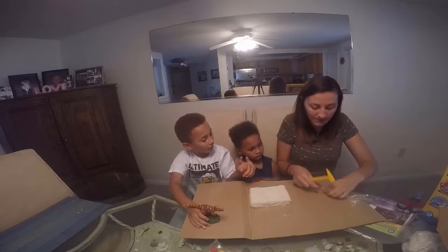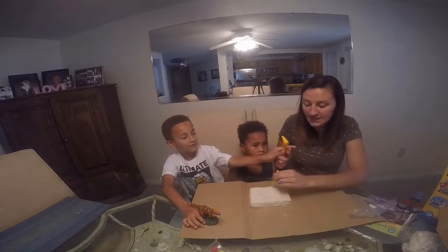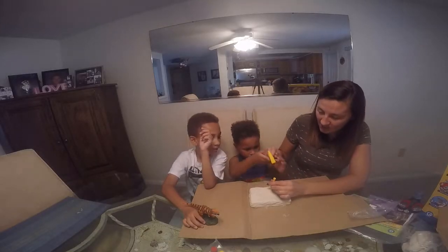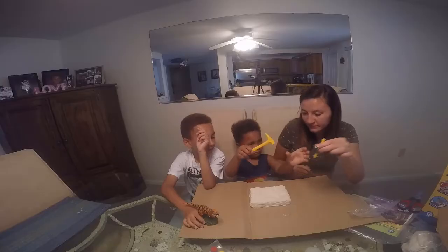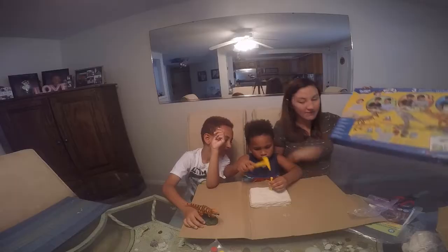Let me show you what to do. He's gonna go first, cause you hold this and you hit it with either side. Or you can just hit it. Let's see what's in there — I don't know what's in there so we're about to find out.